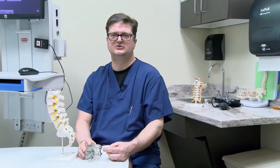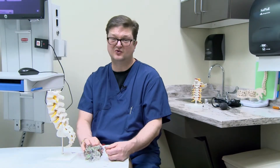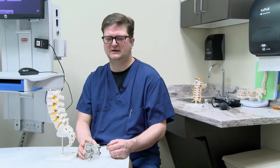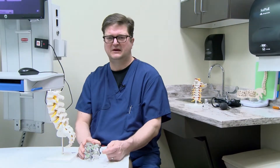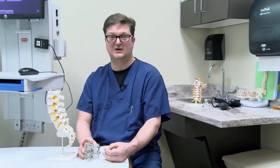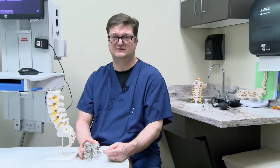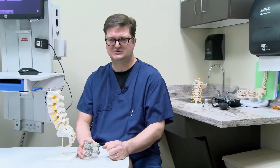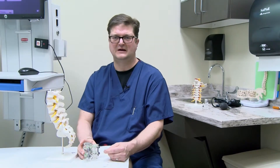We only use this procedure if we have to — we try to maximize patient care without surgery. But in the event you need surgery, here at Augusta Health we have all the latest machines and safety devices that help make sure your surgery is done with the least amount of incision possible. Most of our surgeries are now minimally invasive, meaning a smaller incision, so patients can get back to regular activities sooner.